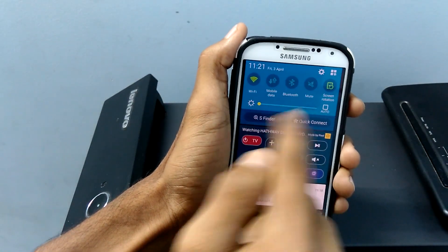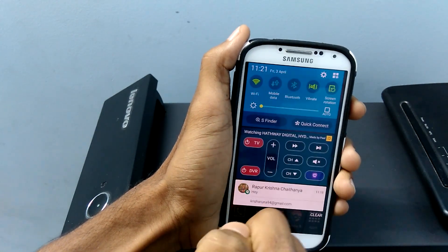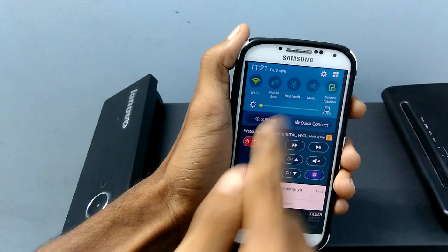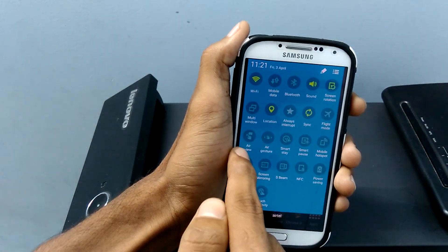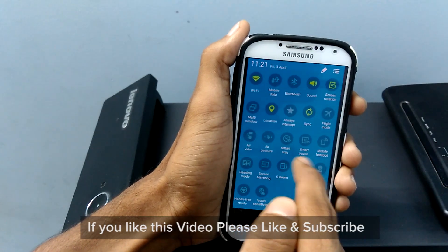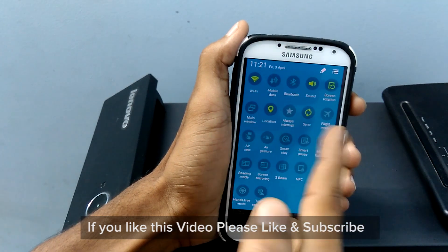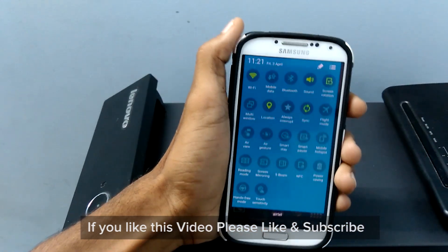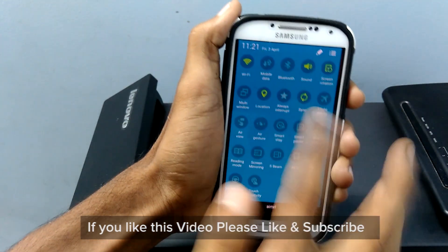When I first installed the software, I found that the mute option was missing, but it has been given back again with a minor software update. I also found that smart scrolling and tilt were missing. Though some people really don't use it, some people just love it.